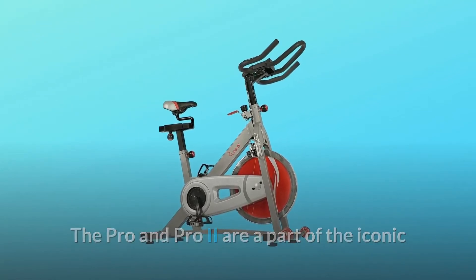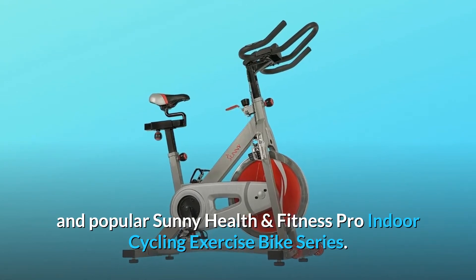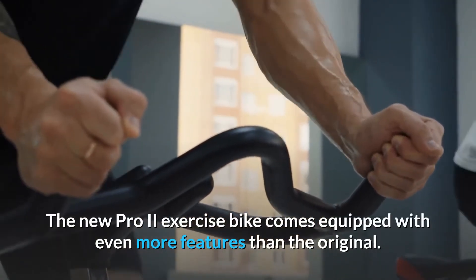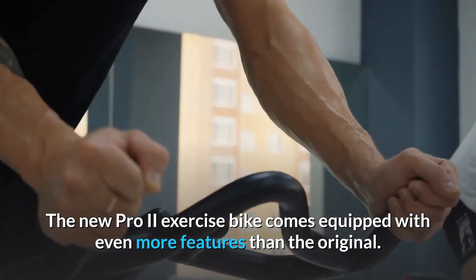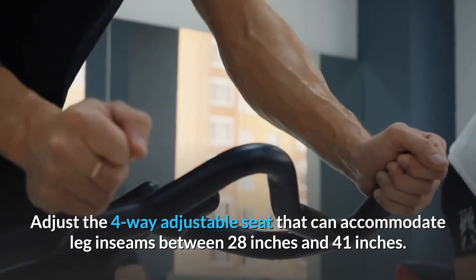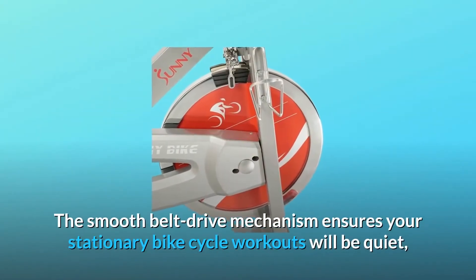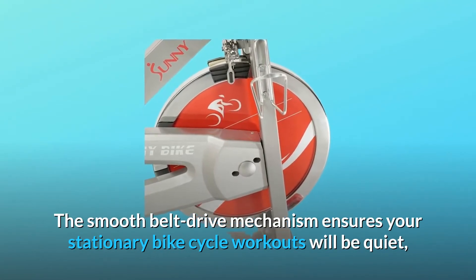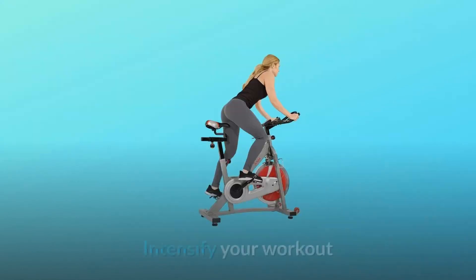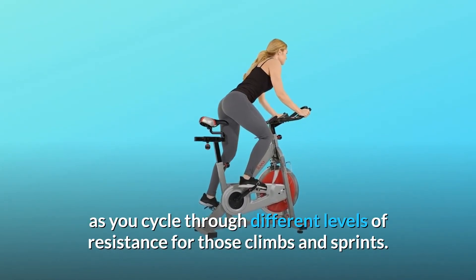The Pro and Pro 2 are a part of the iconic and popular Sunny Health and Fitness Pro Indoor Cycling Exercise Bike Series. The new Pro 2 exercise bike comes equipped with even more features than the original. Adjust the four-way adjustable seat that can accommodate leg inseams between 28 inches and 41 inches. The smooth belt drive mechanism ensures your stationary bike cycle workouts will be quiet, especially in shared spaces.